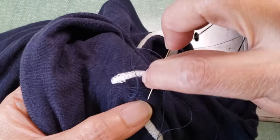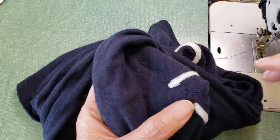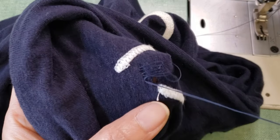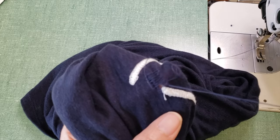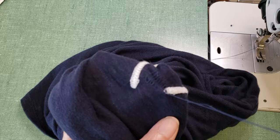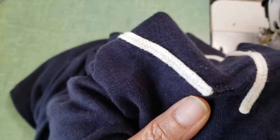I go pretty much straight and I pull the fabric a little bit — not much, but enough so the fibers of the hole get a little bit closer. Just kind of close the hole, taking advantage that we are talking about a knit.